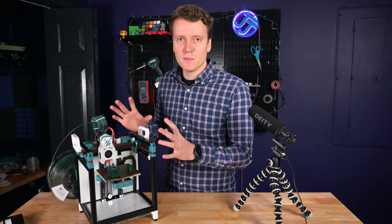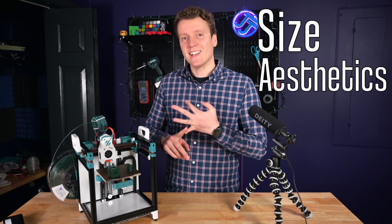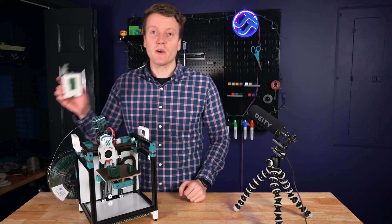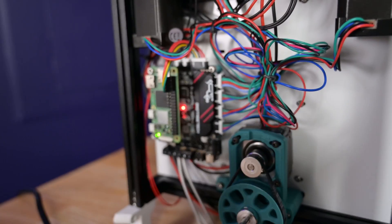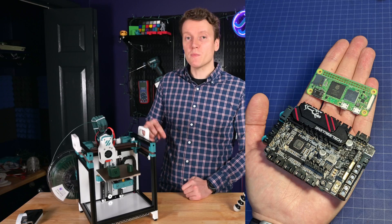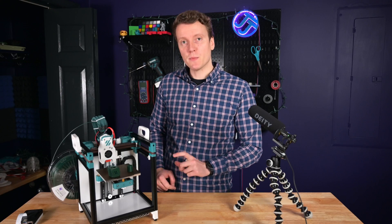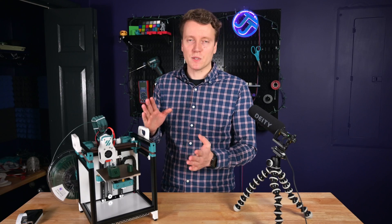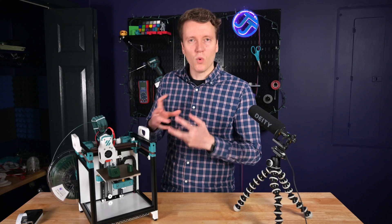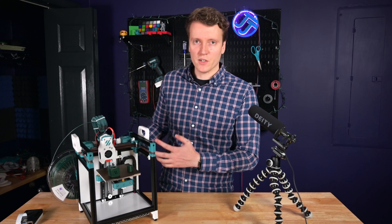I've been thinking about what sums up this main board as being different from others, and there are three things: size, aesthetics, and the microcontroller. For size, it's the same size as a Raspberry Pi computer and uses the same mounting points as a full-size Raspberry Pi, so you could stack them on top of each other. I used a Pi Zero 2 and it stacks really well right on top of it — I just created some 20mm spacers to give a little air gap between them. I put the Raspberry Pi mounted on top of the main board, thinking I'd be more likely to access the GPIO pins, but I can always change the configuration in the future.